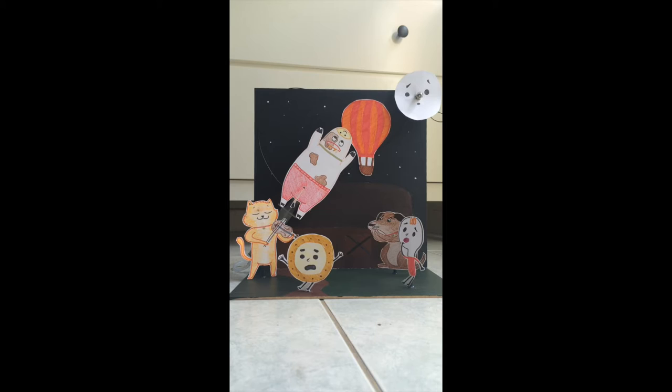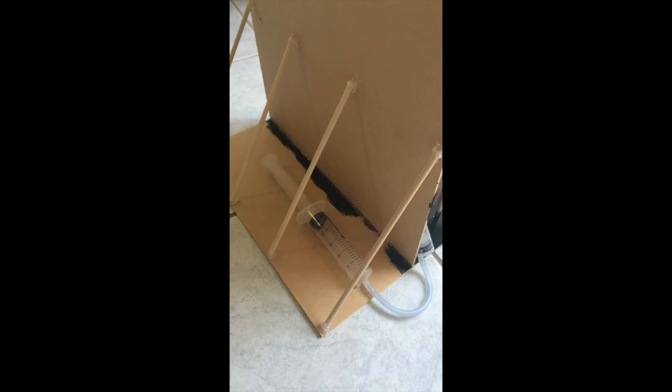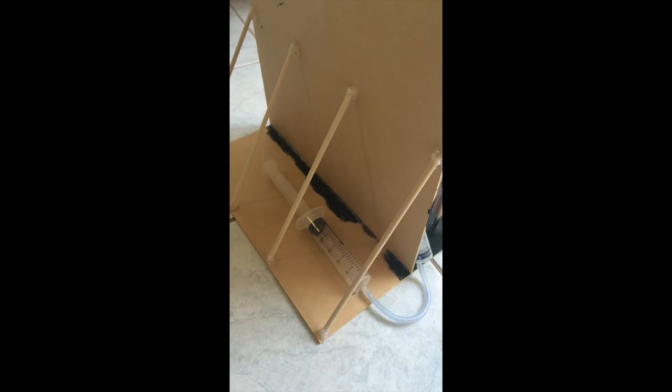We decided to recreate a working model displaying one of the moments when the cow unfortunately does not make it to the moon. Instead of making it to the moon, he unfortunately hits an air balloon. To recreate the cow jumping into the air balloon, we had to move the cow from the starting position towards the air balloon, which we achieved using a pneumatic system.